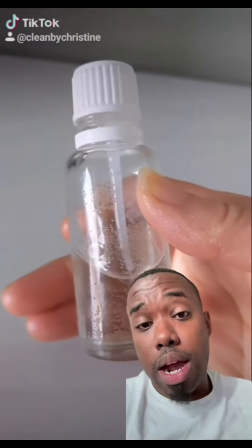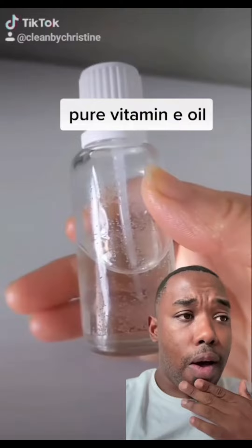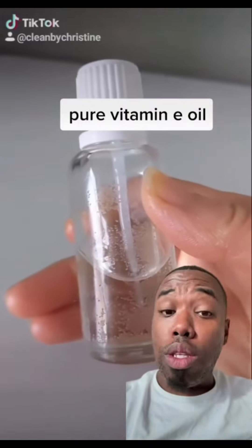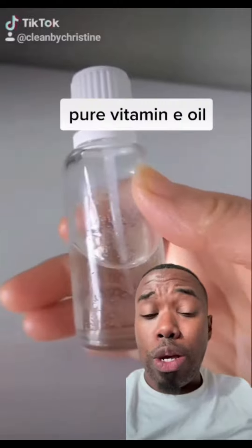Last but not least, we're going to add some vitamin E oil — about 3/4 cup of this. It has a lot of different benefits. It's going to act as our antioxidant and improve shelf life. It's going to work really well with this recipe overall, so we're going to add in about 3/4 cup or 0.2 pounds of it.